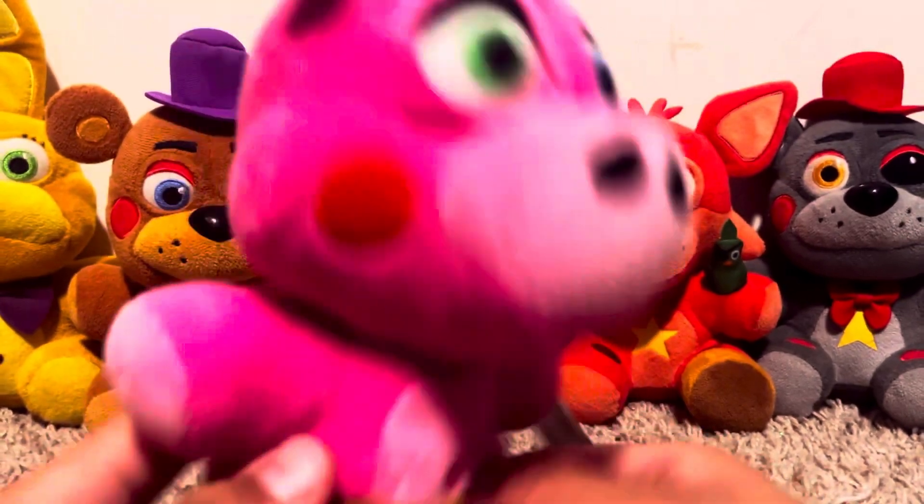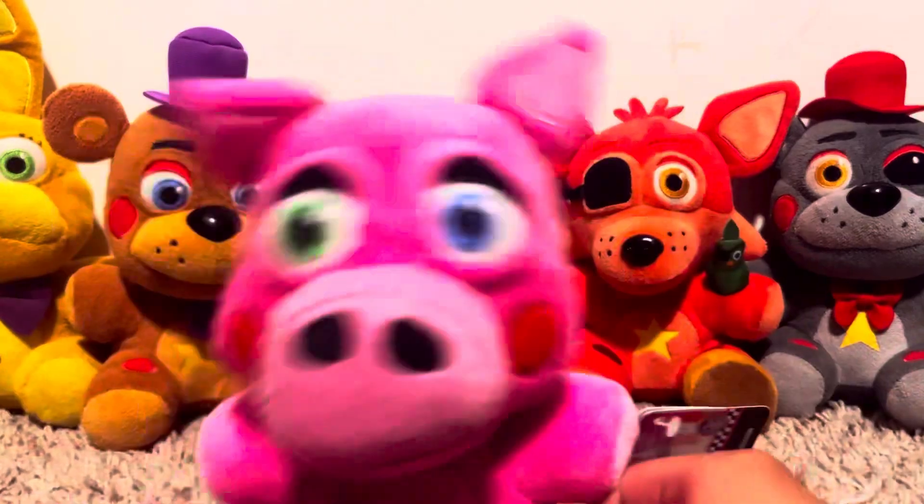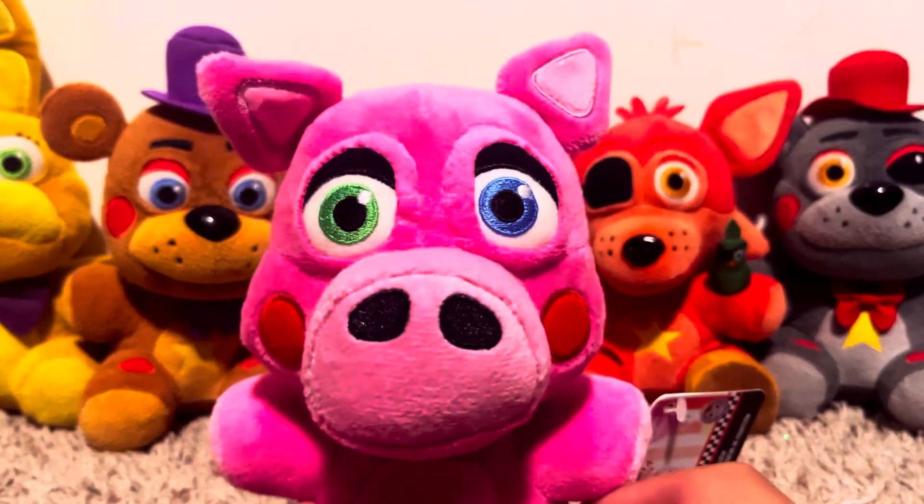You know, I didn't even notice, but they actually gave him a little pigtail. That is perfection. This plush is perfection.